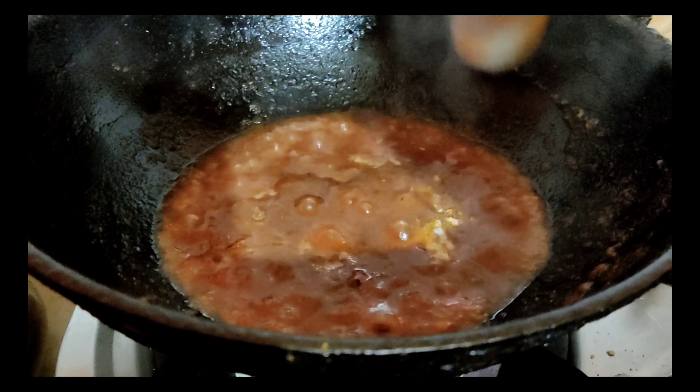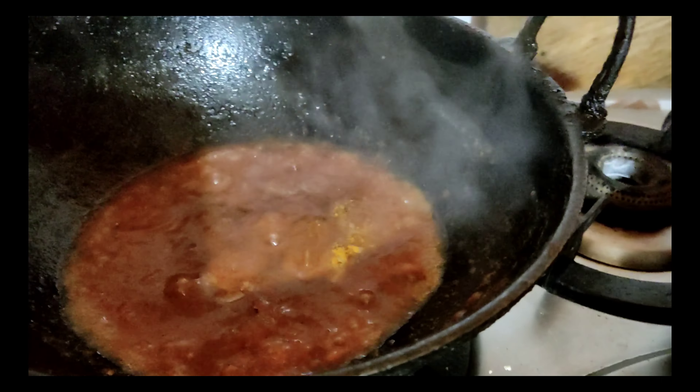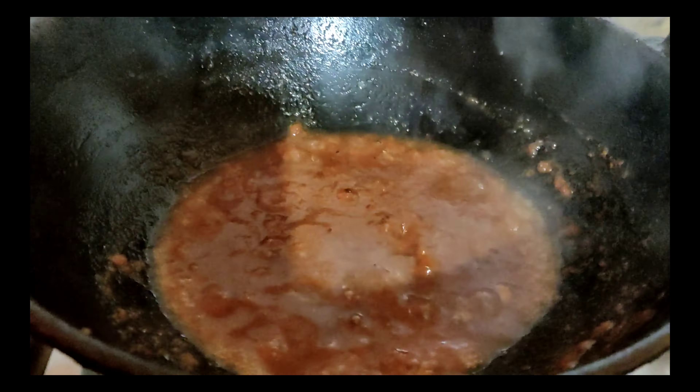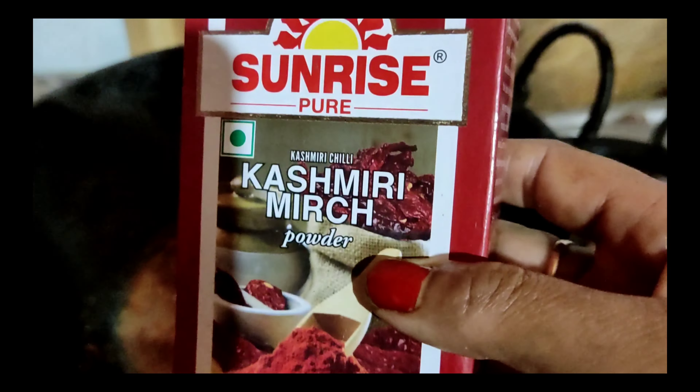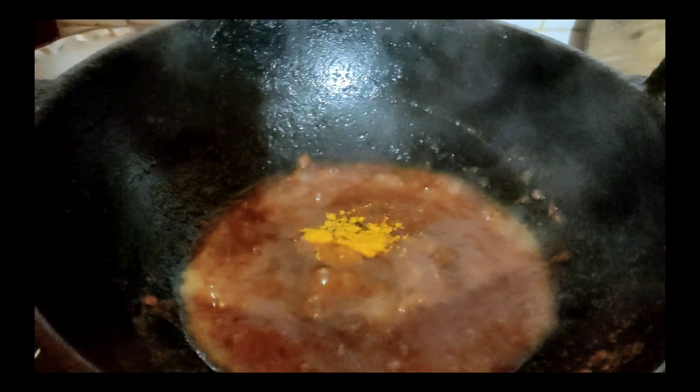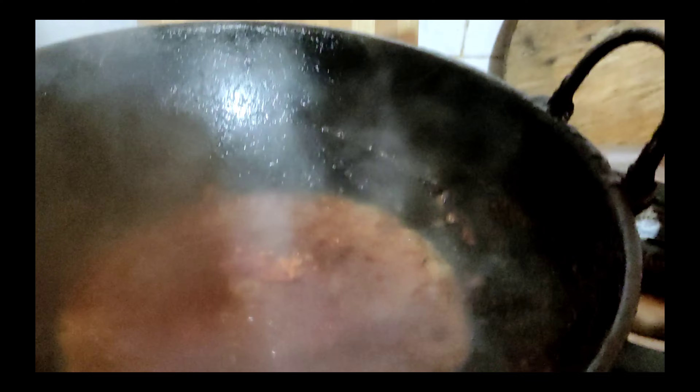Add turmeric, Kashmiri red chili powder, and red chili powder. Let's cut into the cumin. Then we add Kashmiri powder. We use Kashmiri powder for color.